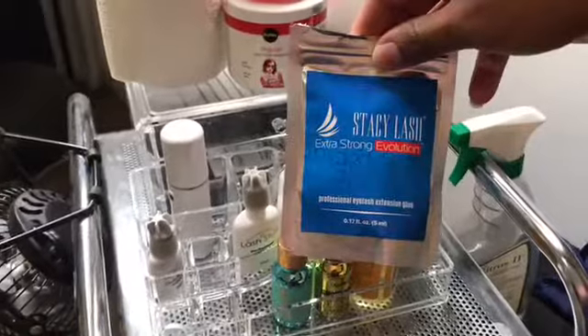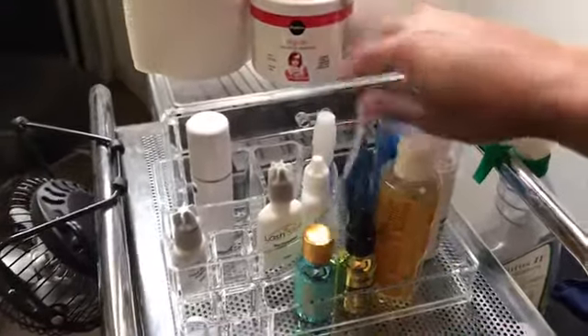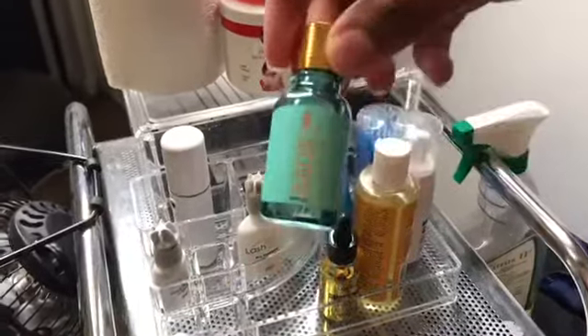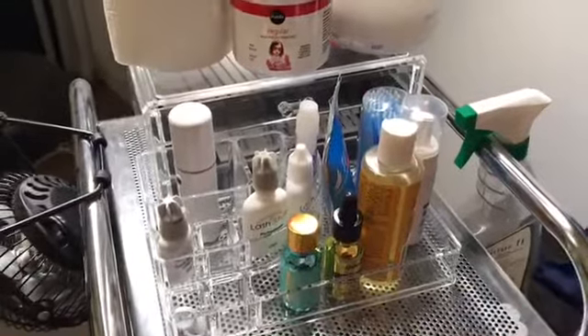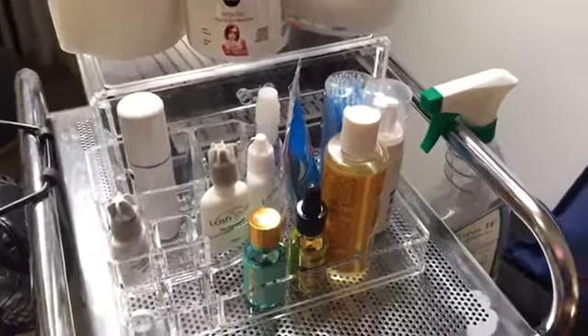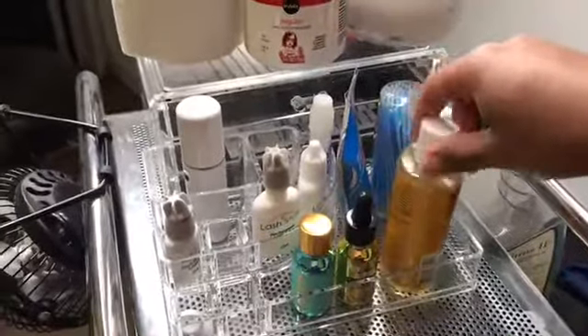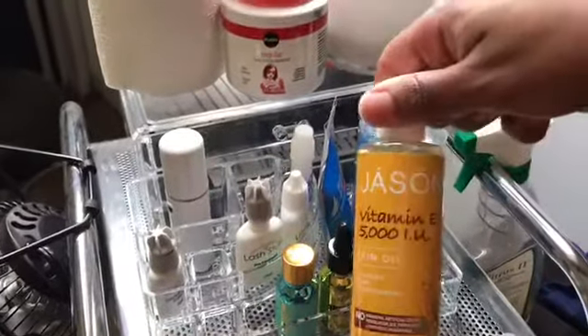Right now I'm using Stacy Lash Extra Strong Evolution glue. This is my glue aid from Lash Box LA — I use it on the lashes, put some on the strip. I already made a video about those items, but these are the ones I use.